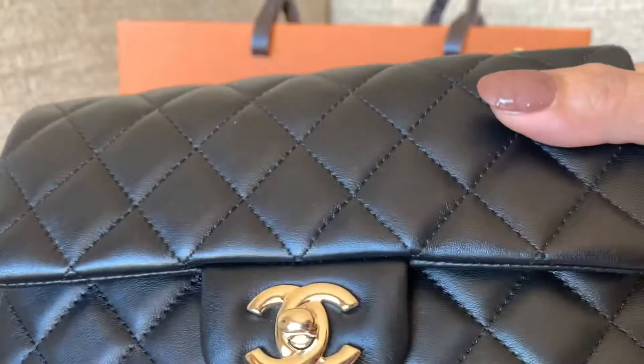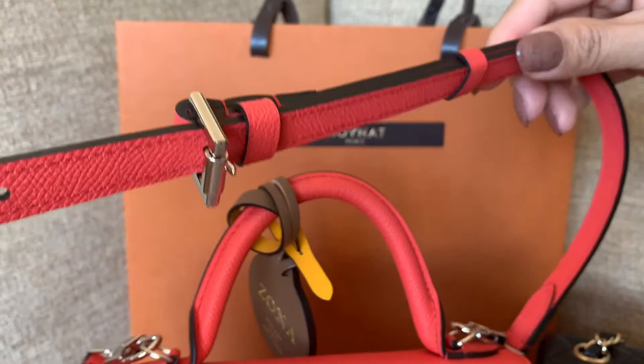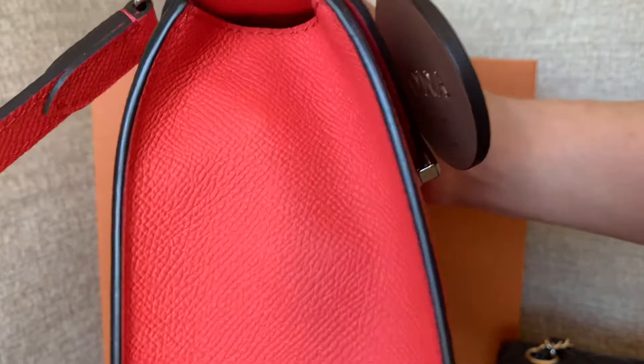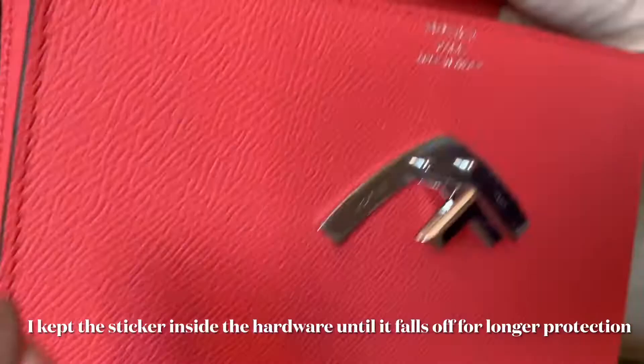Now let's look at what fits in these bags. With the Moana, if I put an organizer inside, I found a small organizer — it's not exactly the same size but close. The strap length doesn't need measuring since it's adjustable. The bag looks a bit overstuffed with the organizer in there. This Corretto calf leather is very durable, just like Epsom leather, so you won't worry about deformity during use.